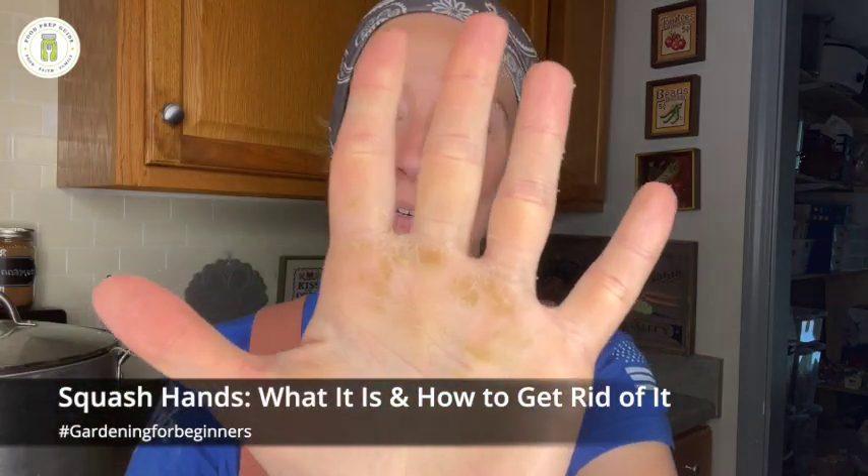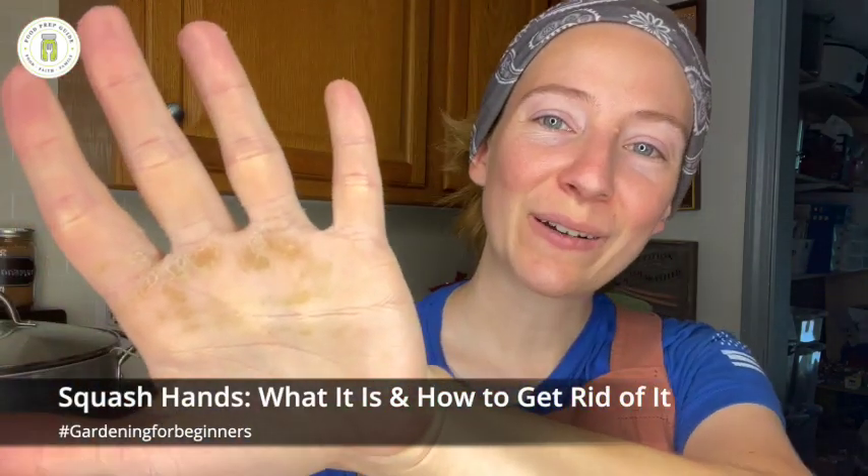Hi friends, welcome back to Food Prep Guide. I have been working with squash this morning and I have squash hands. Let me bring you up a little bit closer to show you what's going on with my hands. I'm in several Facebook groups and I have noticed that a lot of people are concerned with their skin after they work with squash, because of this reaction and the peeling that can happen with your hands.